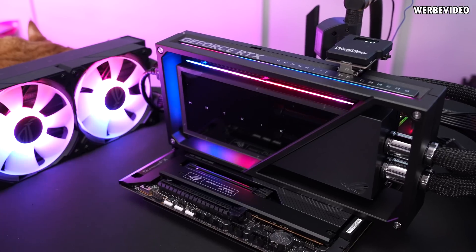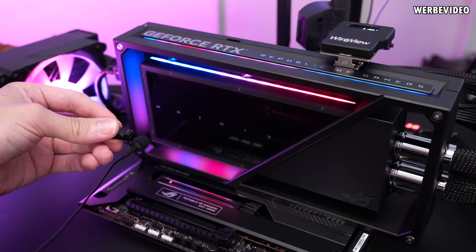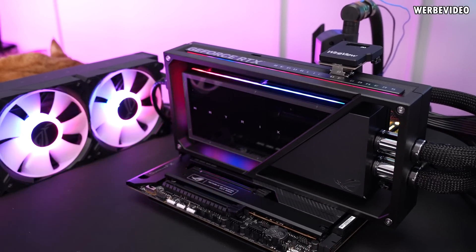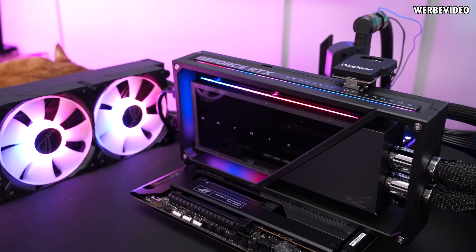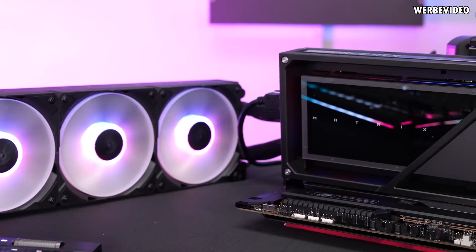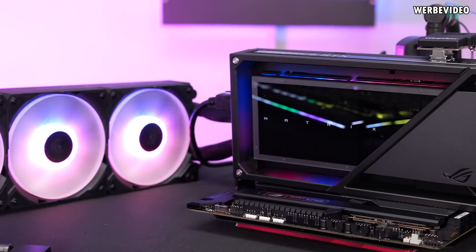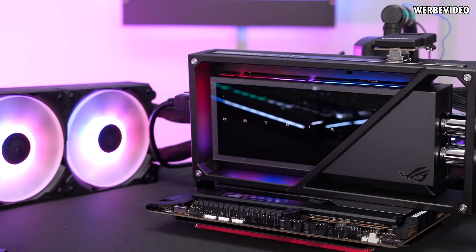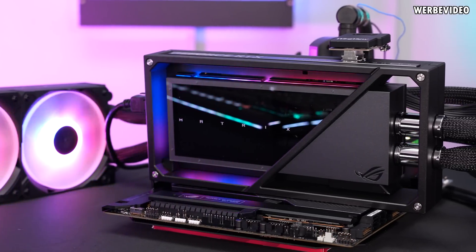At least in idle while everything else is quiet, I can slightly hear the pump noise. But if you put this inside a case you will not be able to hear it — it's pretty quiet. It's hearable on an open bench, but inside a case it should be fine. On coil whine, subjectively speaking, ASUS did some improvements here — it's definitely more quiet than the Strix and I'd say it's on a similar level to the Founders Edition, or maybe a little bit more quiet.